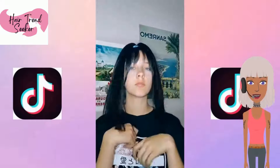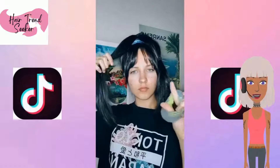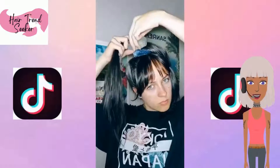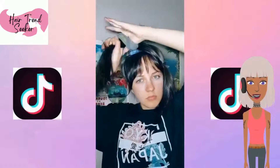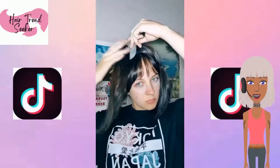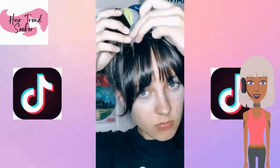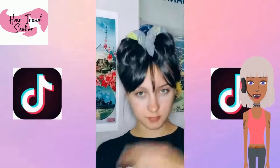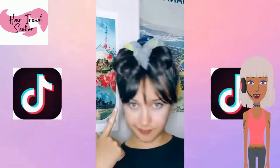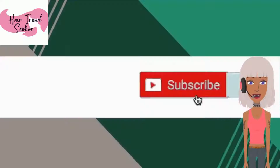We have an overnight curl hack — let's see what she does with this. It looks like she's going to dampen the hair some. She wrapped the hair around two scrunchies. We didn't get to see the results.